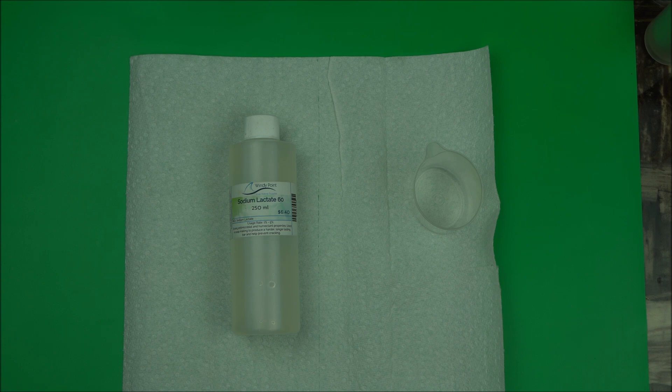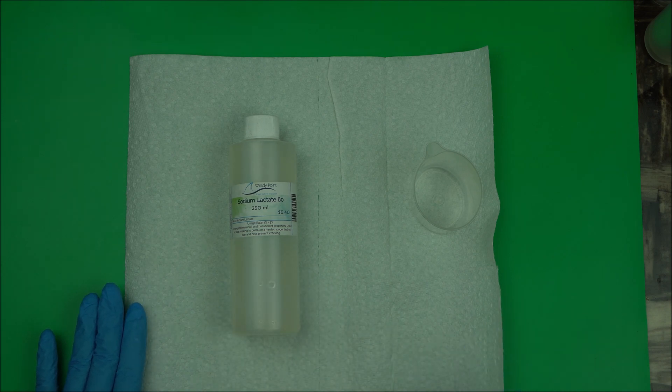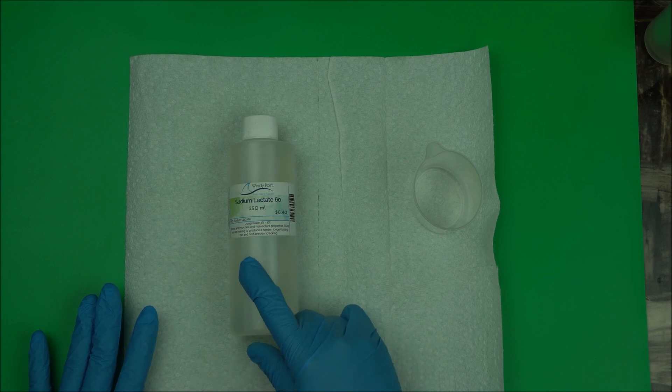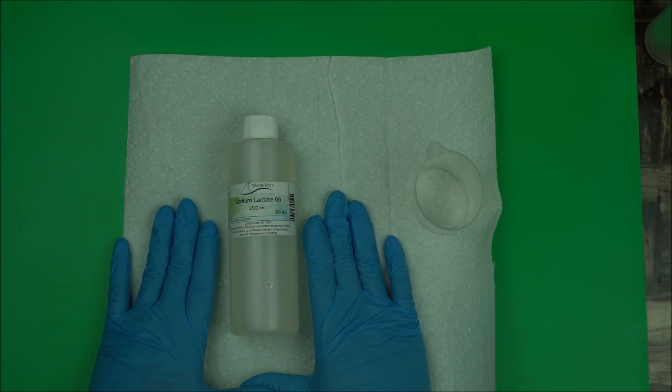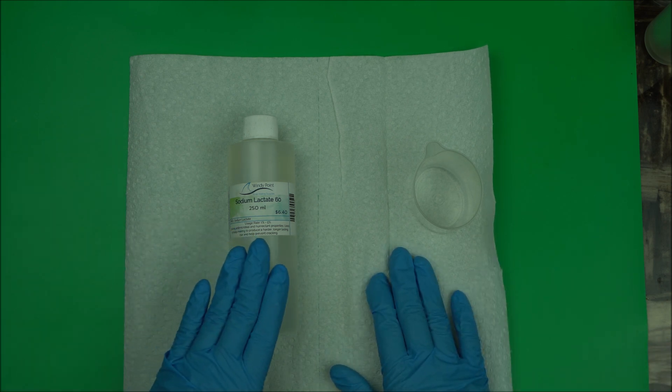So if you're making one pound of soap, you're using one pound of oil — the measurement is only for the oil. Add one teaspoon of sodium lactate per pound of oils in your soap. Add it to your lye water and dissolve it until it's clear. That's how to use sodium lactate in cold process soap.